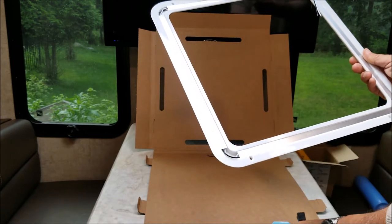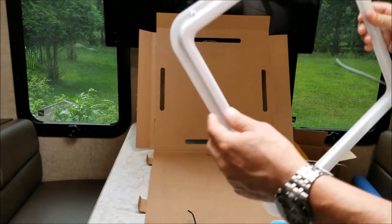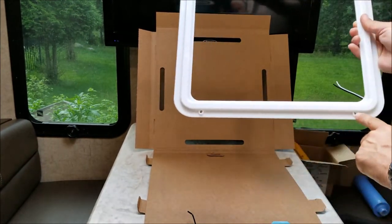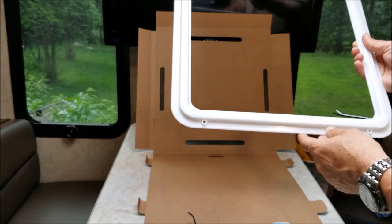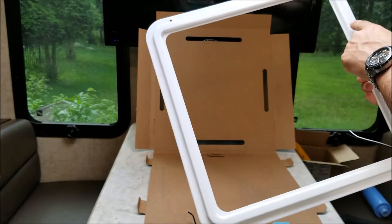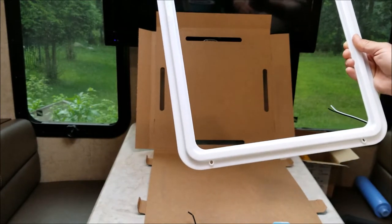I'm going to put this on a Fantastic Fan ring. The screw holes on the chandelier are for a standard Hengs vent, so it would fit exactly in my bathroom — but for the Fantastic Fan the screw holes are off a little bit. I'm going to have to drill four new holes when I get it down, then put it up and see what it looks like.